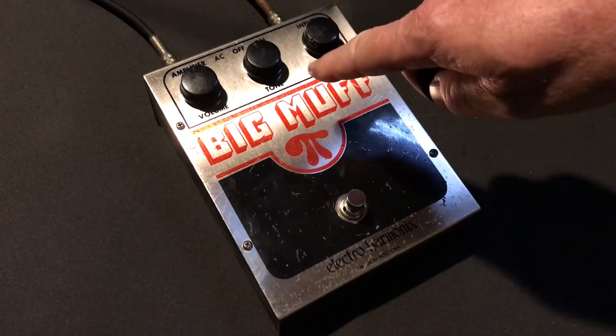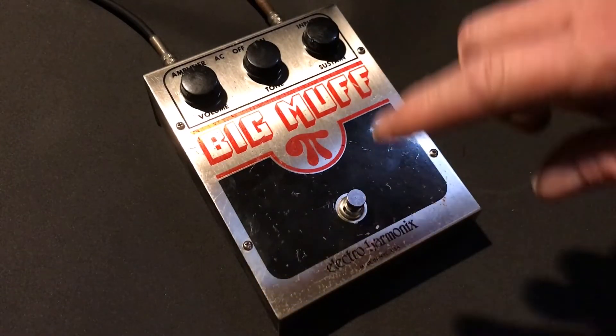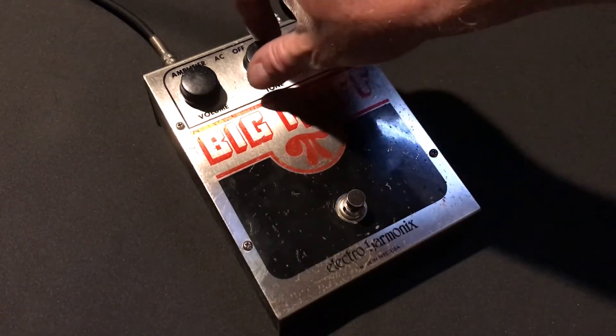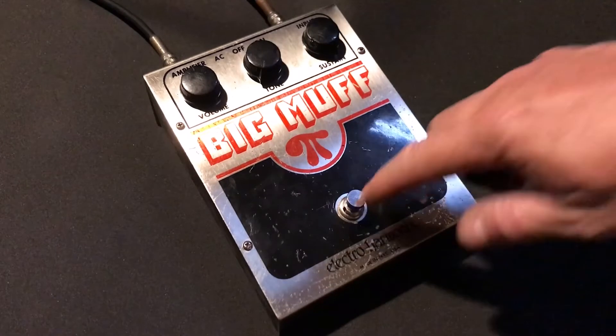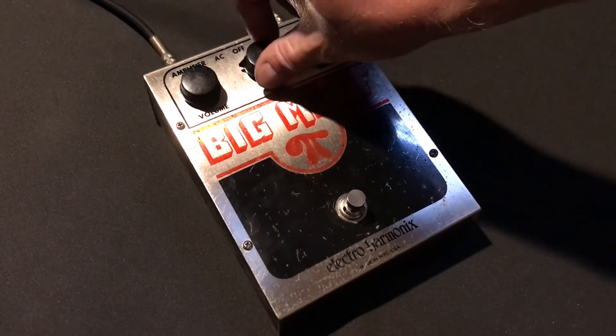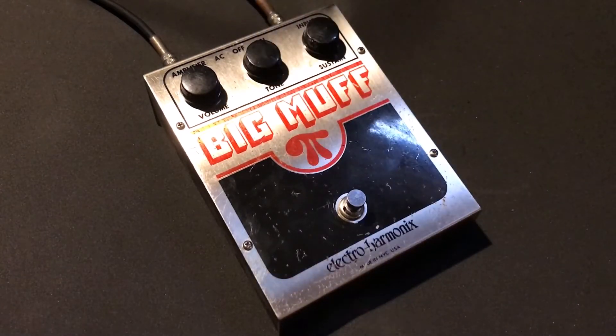Now the tone, like the other Big Muffs, does a huge amount of tonal variation depending on the setting — from down low for real deep bass all the way up to super treble-y.